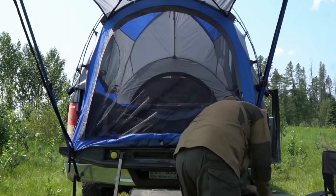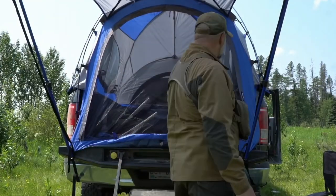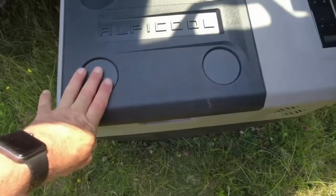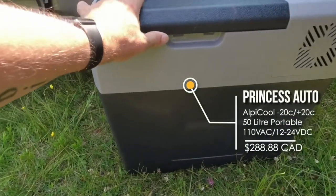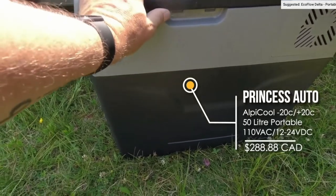This is a video I made about two years ago when I first picked up the Alpicool 50. I was very pleased with it and I got it for an exceptionally good price — it was less than $300, much cheaper than I thought I would have to pay.